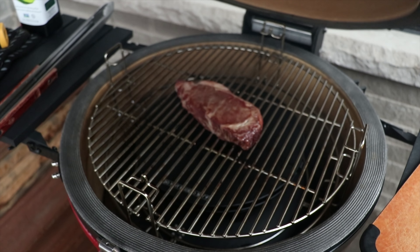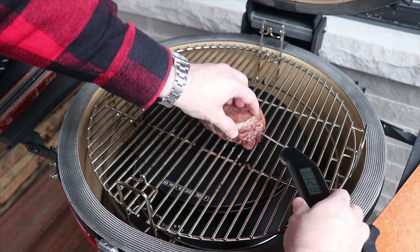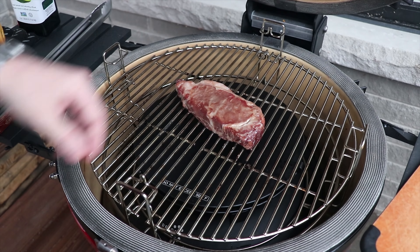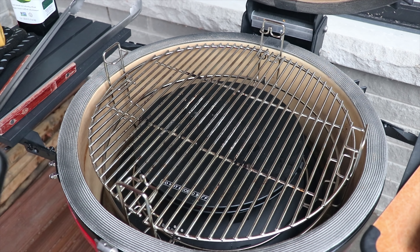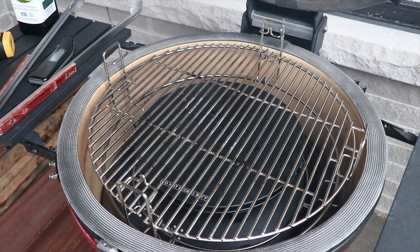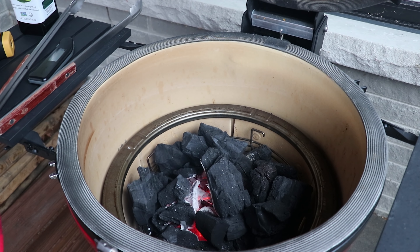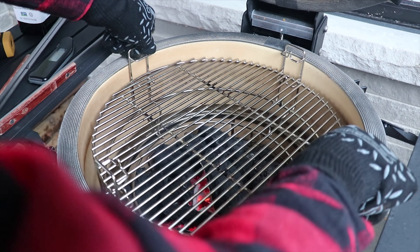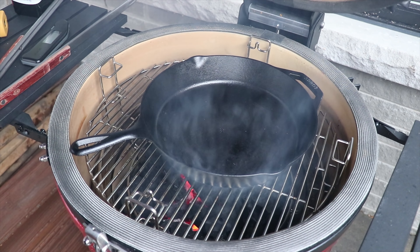It's been about an hour, so let's check the temp on the steak. We're at about 128°F — we've shot a little past where we wanted to be. So we're going to take this off and bring it inside. Now we'll prep the grill for the sear: pull out the slow roller and open up the vents all the way to get this ripping hot, then get the cast iron pan on here warming up.